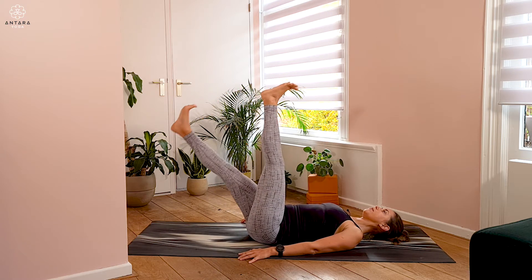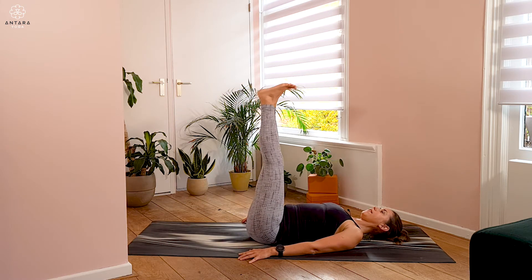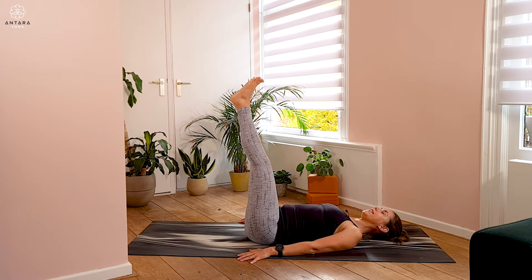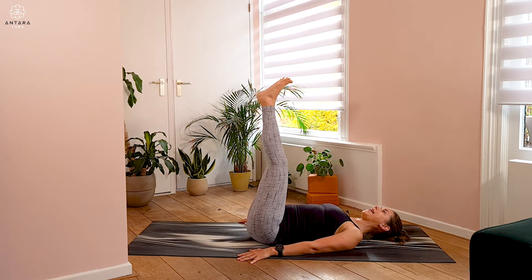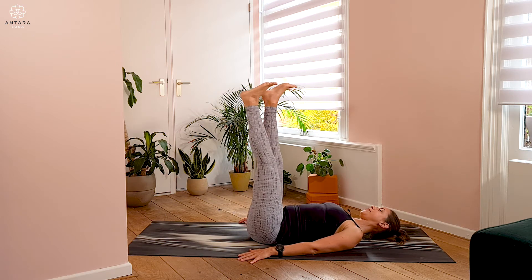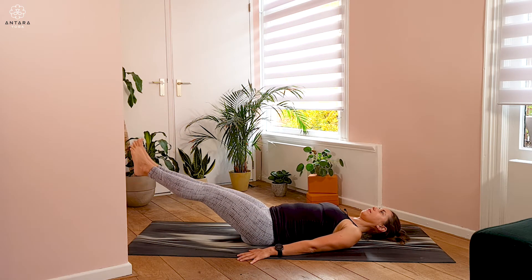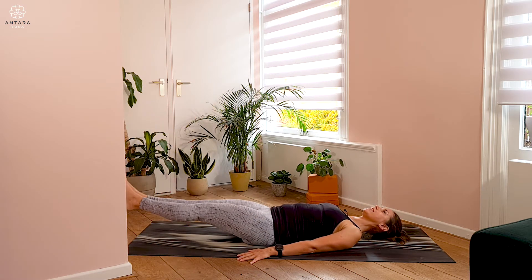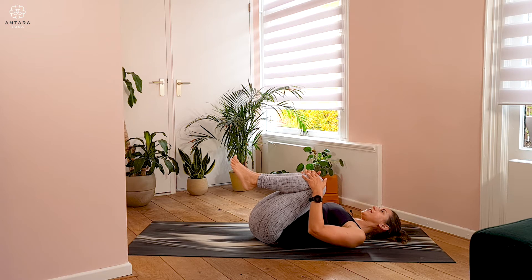Do this one more time on each side, and then you could try a couple of times with the legs together. You might not lower the legs all the way down. If you can, keep the legs straight. If it's uncomfortable, legs can be a little bent. If you feel tension in the lower back, just continue a couple more times with single legs. We'll do one more up and down either with both legs or single legs, and then bend the knees and hug them into the chest.